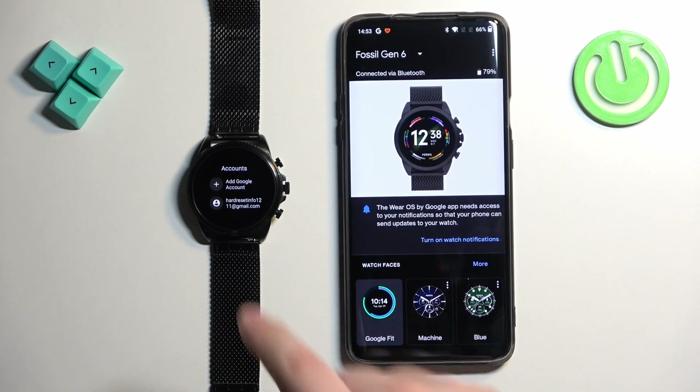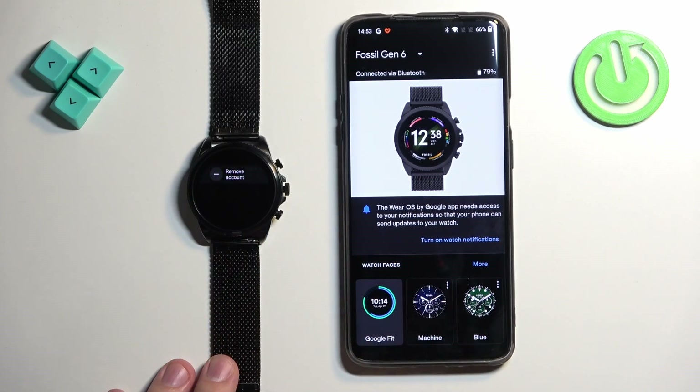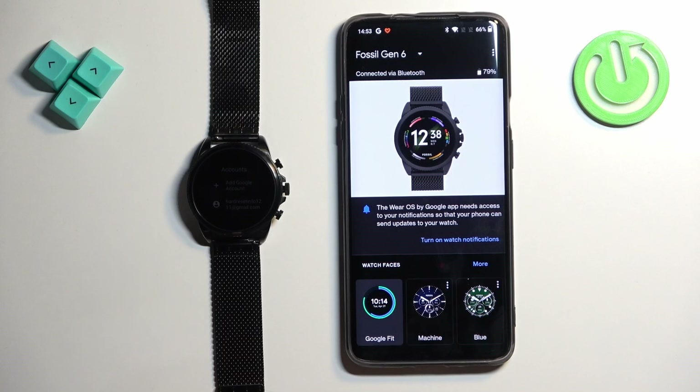To remove the account, you can simply tap on it in the Accounts menu, then tap on Remove Account, and then tap on the check mark to confirm. The account will be gone, and that's how you add and remove a Google account on this watch.